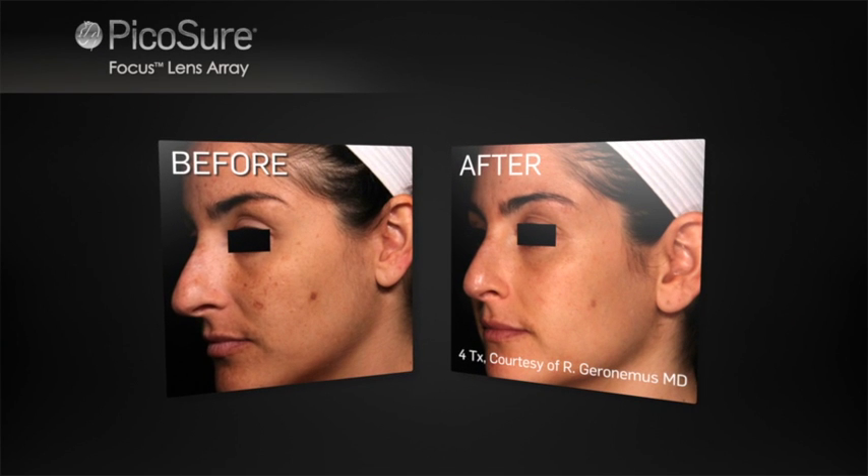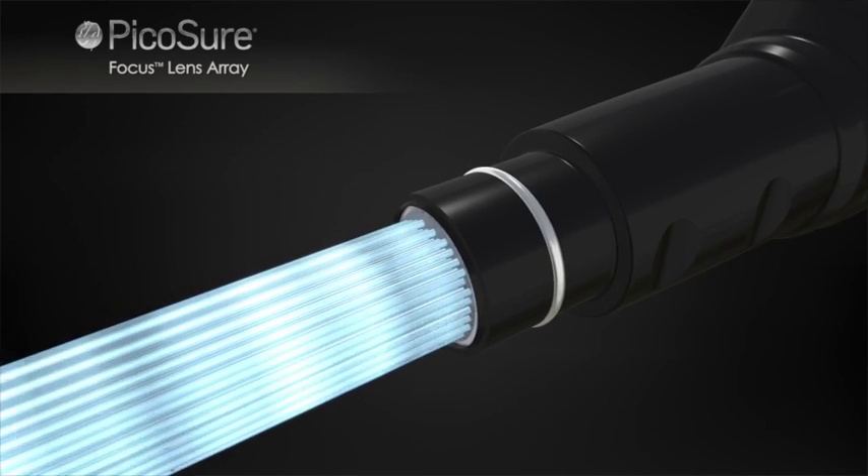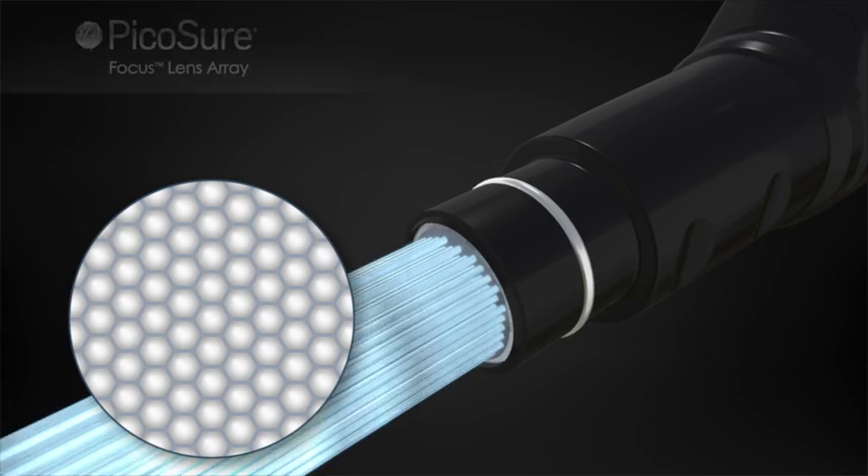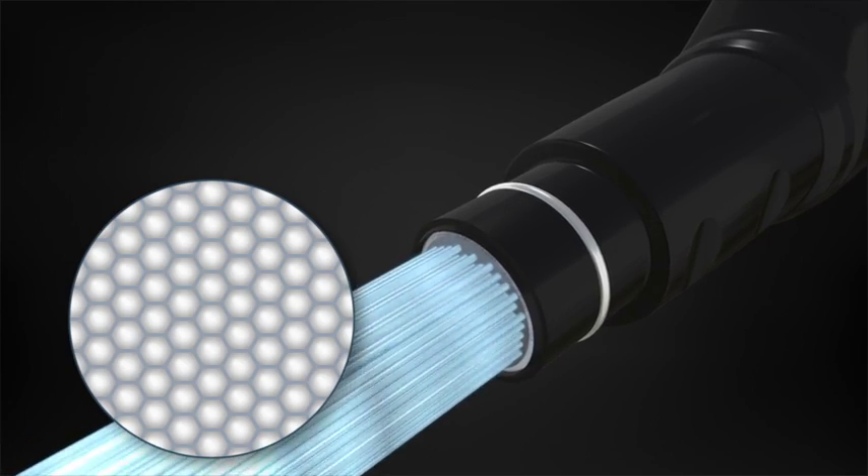Only PicoSure can provide comprehensive skin revitalization without the downtime associated with traditional lasers. This is enabled by the Focus Lens Array, which uniquely redistributes and delivers PicoSure's laser energy.